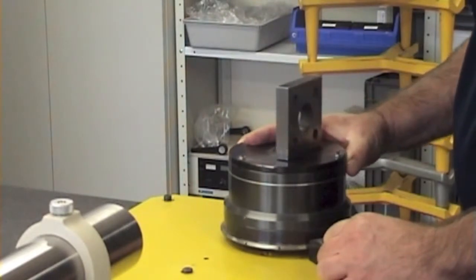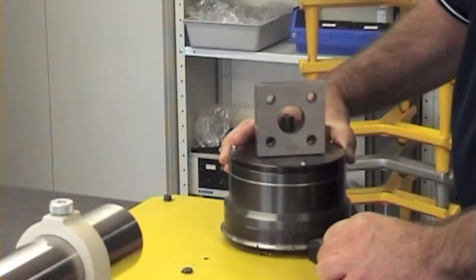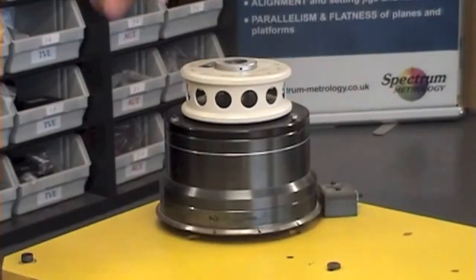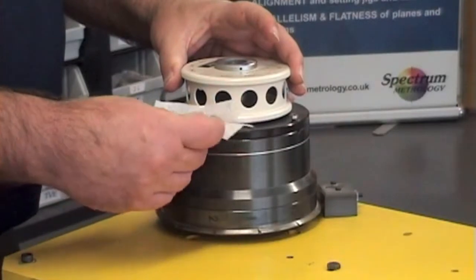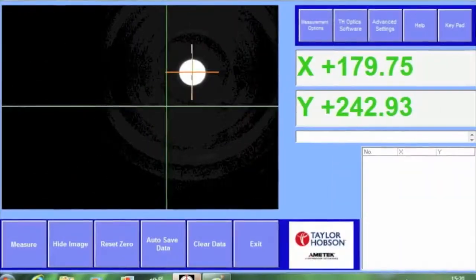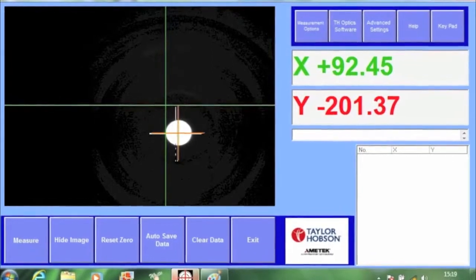Rotate the square through 180 degrees. Observe the y-axis readings and readjust to zero by tilting the autocollimator through half of the error, and tilting the table or polygon through the other half. Either use a simple leveling table for the polygon or use some shims, for example cigarette paper. The y-axis or pyramidal error should be less than 10 seconds.